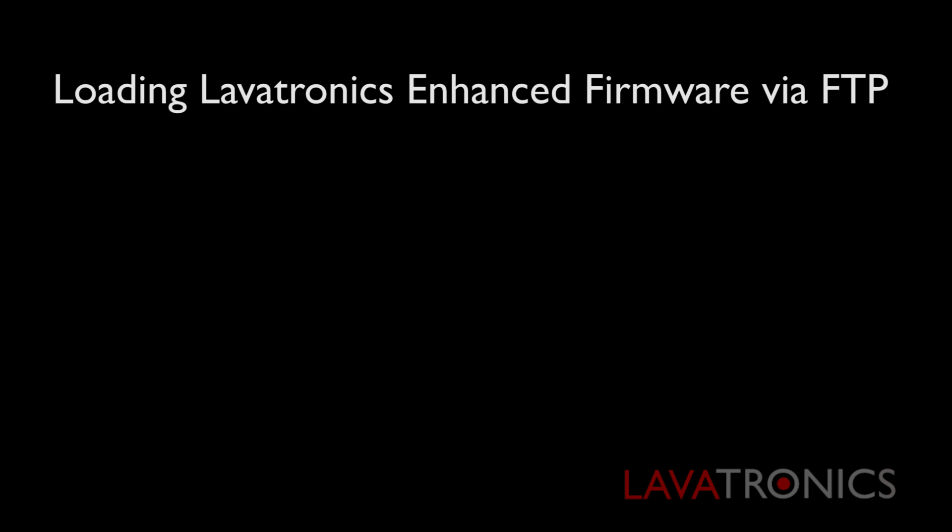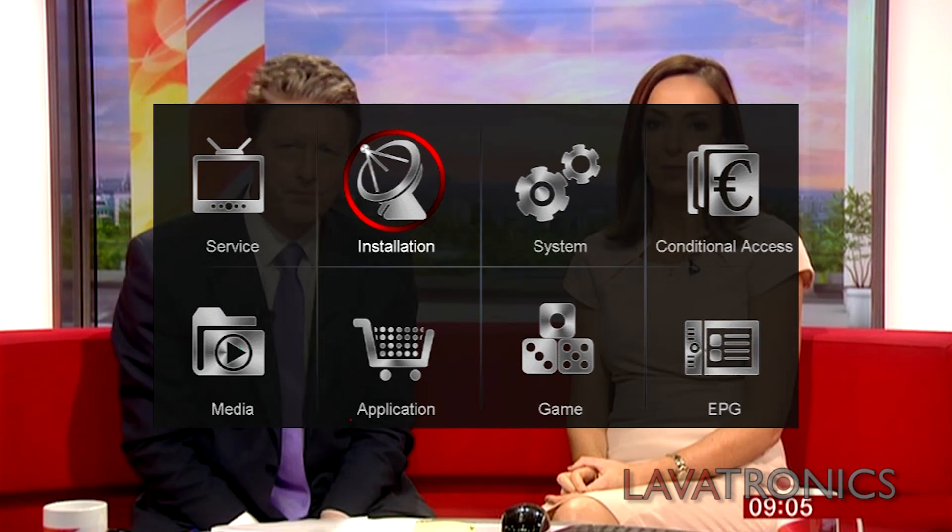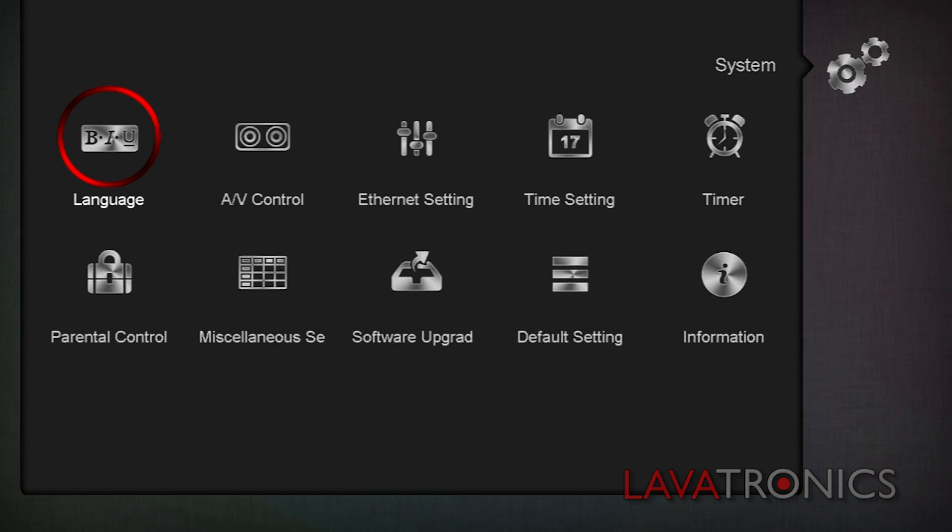Today we will be loading the firmware via FTP, so you will need to make sure you have all necessary connections going into the receiver. We will then want to grab our remote and press menu, go to system, then software upgrade.